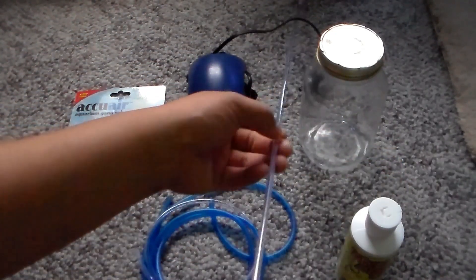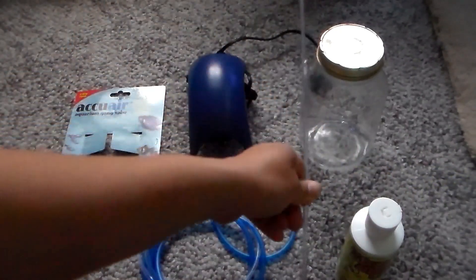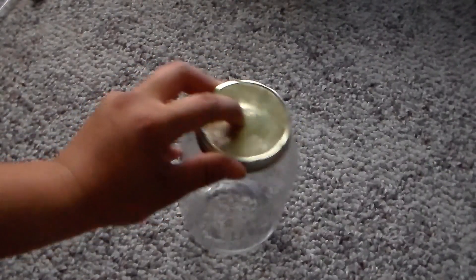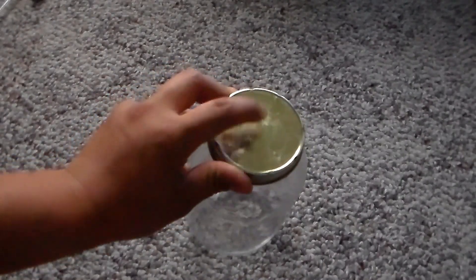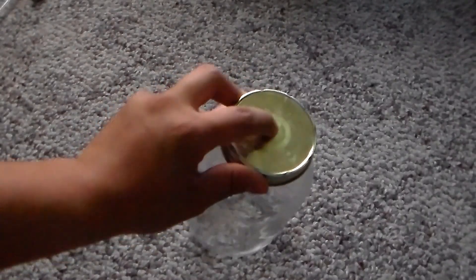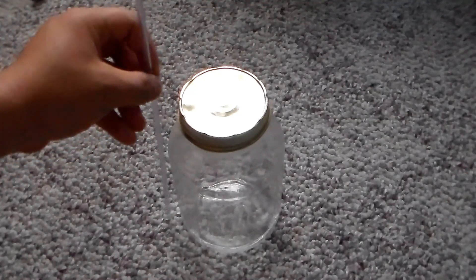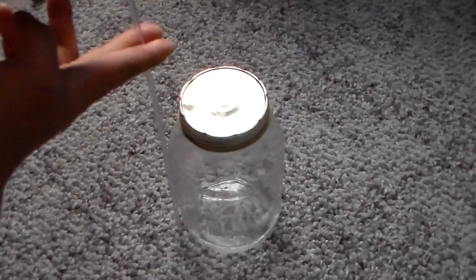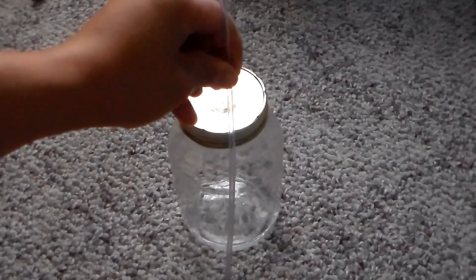You also want rigid inline tubing. We need to start by drilling a hole into this lid so we can put our rigid inline inside. Once you've done that, make sure the rigid inline can fit in there, and you have to measure the length of your jar. So if I measure that, I will cut right here, so then that piece will go inside the hole.